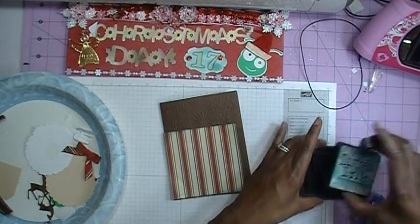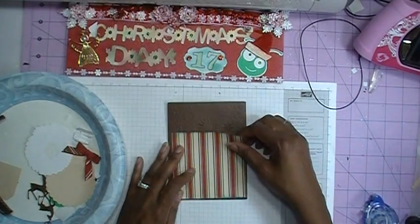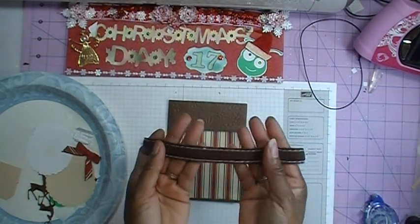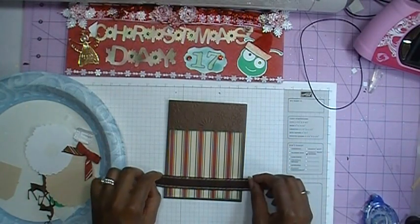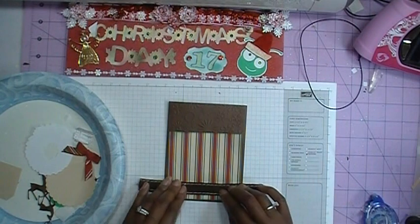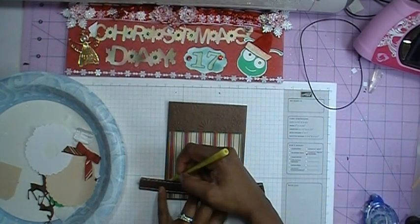Now that I've got my edges inked, I'll put that to the side and line this up. I do have ribbon this time — it's a felt ribbon, so it's kind of manly because this is going to be a masculine Christmas card. I'm going to line up where I want to put my ribbon and mark it with a pencil, because we're going to use the cheater method to lay our ribbon down.